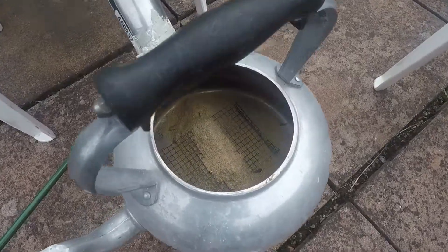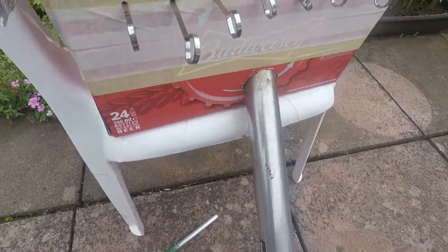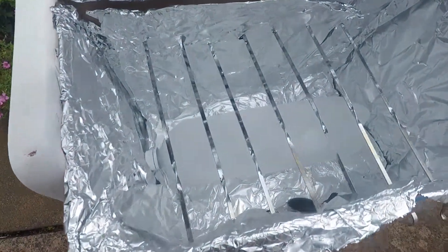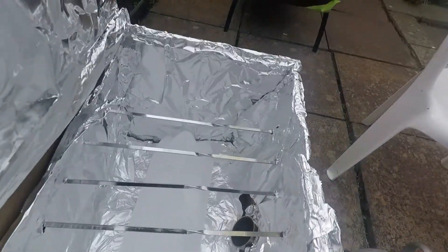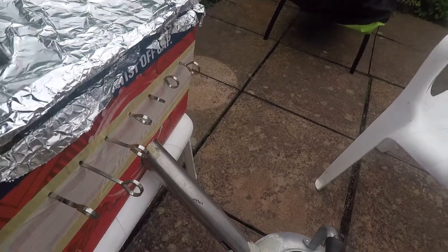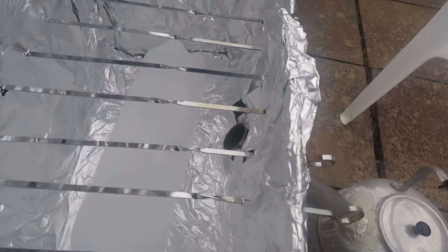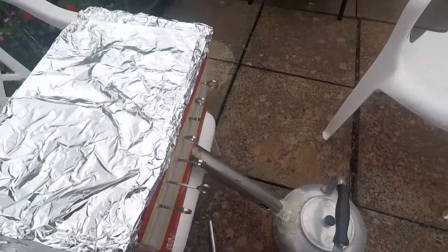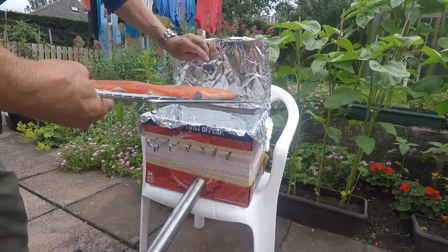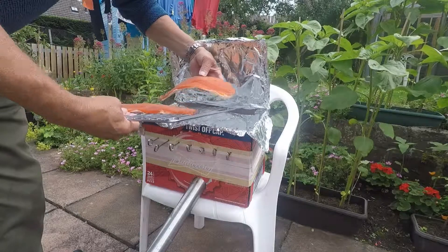Now I'll set up my kettle — got my sawdust inside and the pipe going up into the box, and my bottle of ice down the bottom to keep things cool. The pipe coming in at this end, and the salmon will just sit on top of the skewers. I'll just close the lid. It looks wonderful, so I'll now go get the salmon. I've just been washing my hands again and the smoke's coming out the pipe. The salmon feels leathery on the outside — just slip them around then, both fillets.